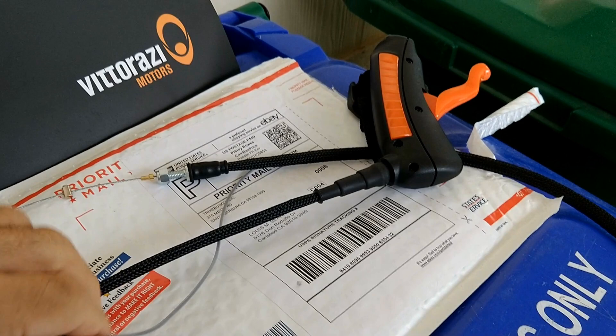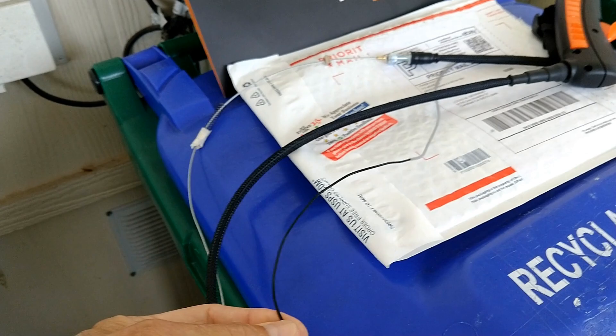When I unpackaged the Viterazzi throttle, I noticed that everything's the same except just one ground wire. That's interesting. From the Polini throttle, there are two wires coming out of the cable. One's the ground, obviously. But what's the other one for? So I had to find out a little bit more.